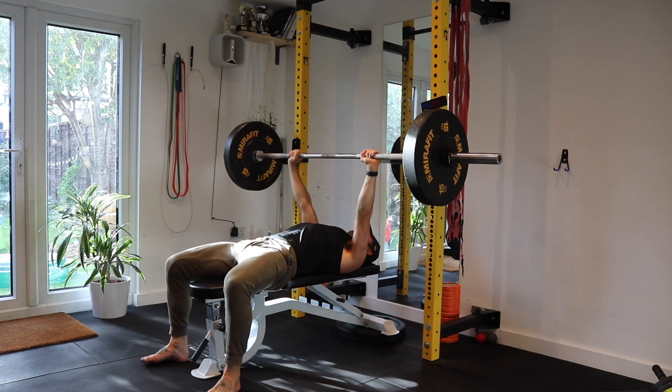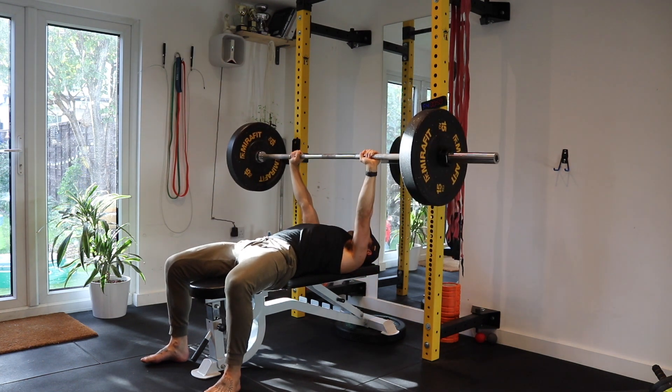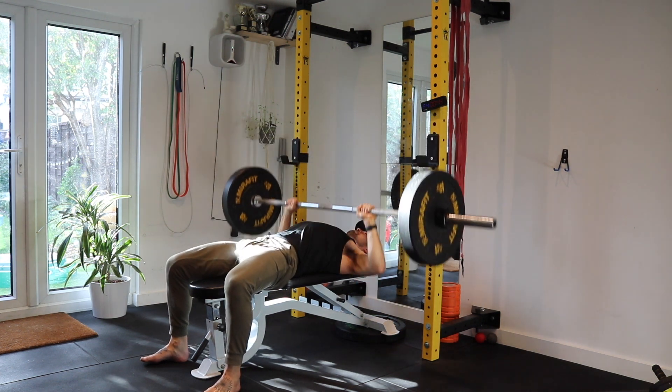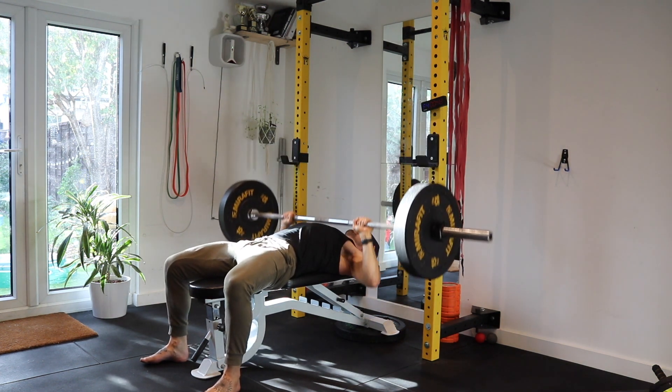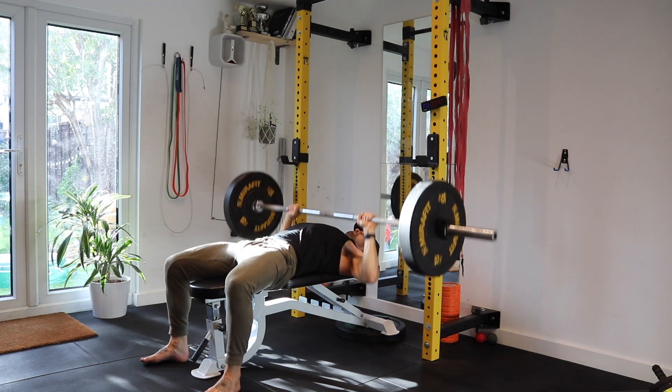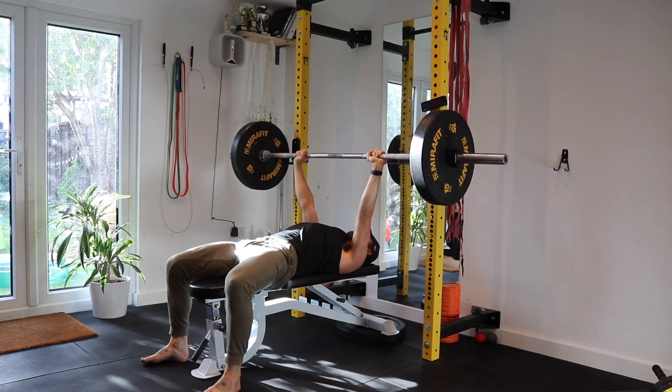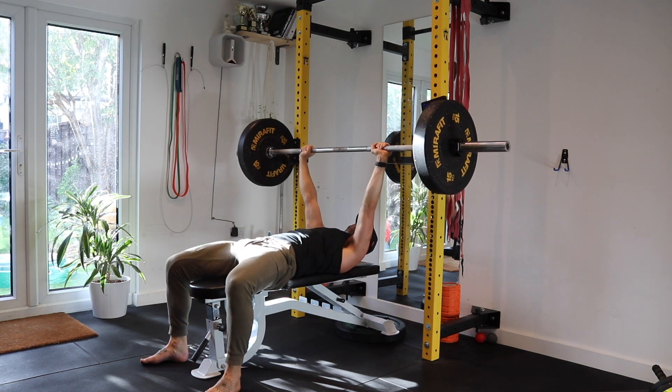Bend your elbows so that the bar comes down in line with the lower part of the chest, i.e. the nipples, and lower the bar slowly and controlled into your chest before pressing your elbows forward. Keep your knuckles rolled forward so they're in line with the wrist, not hanging back in your hand. Good luck.